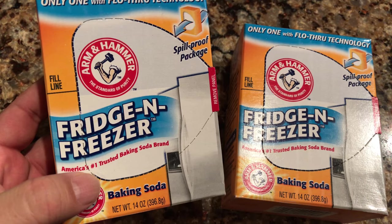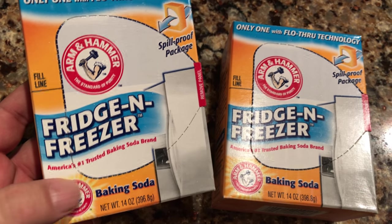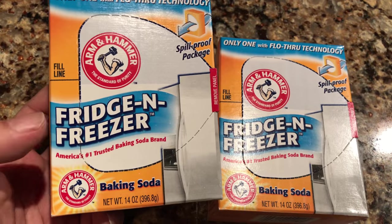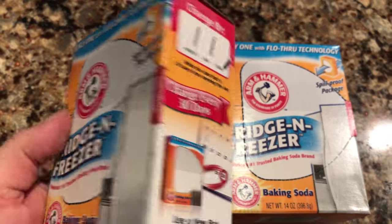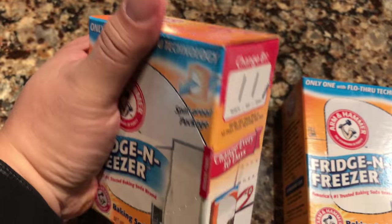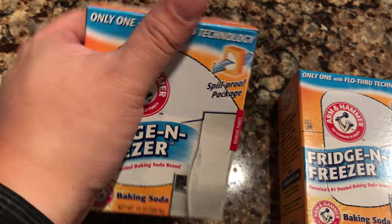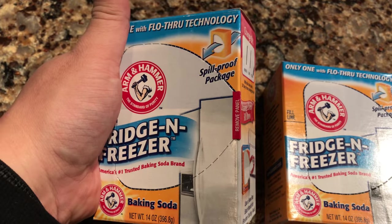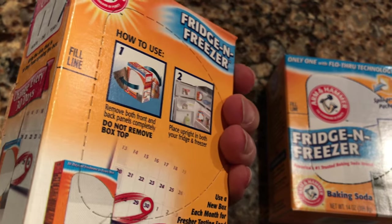I've been using these for a while, just picked up a new set to show you. These are the Fridge and Freezer by Arm and Hammer — not Armie Hammer the actor. It's just a box, kind of the size of one of those individual cereal boxes, and it's filled with baking soda.